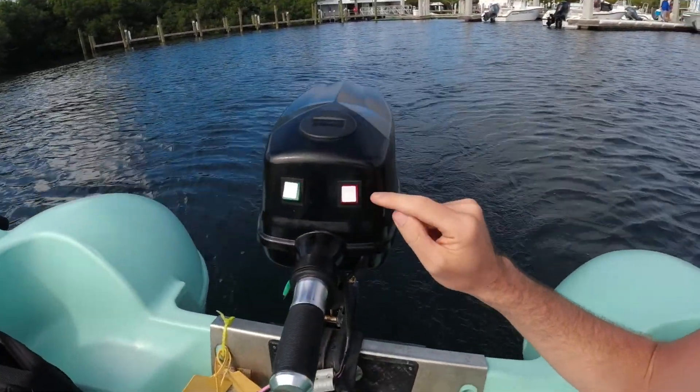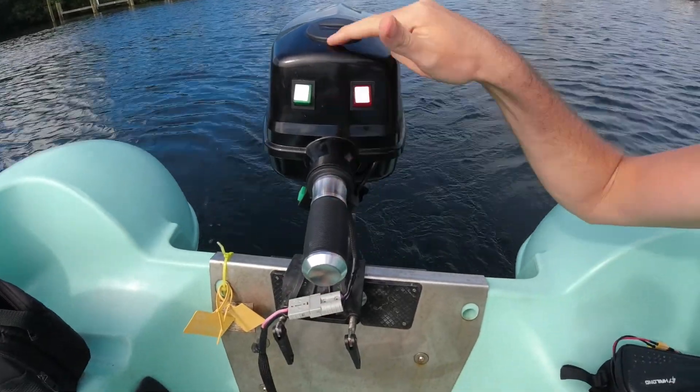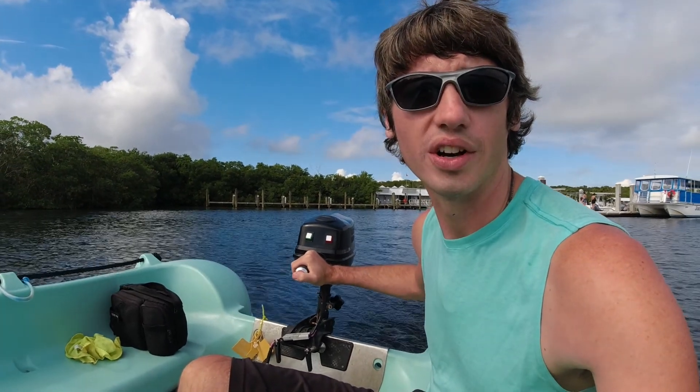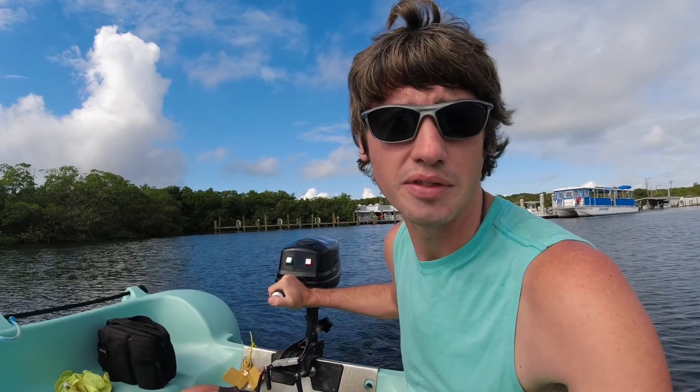We've been using a cover for it because I'm not sure how waterproof any of these sections are, and I didn't really want to have any issue with the electronics in that area getting water damage and stopping working. My daughter Alana ended up making that, and it's worked out really well. It also keeps sun damage off of it too.